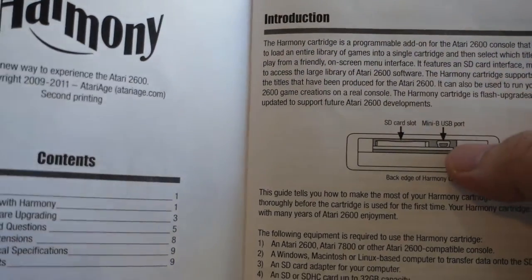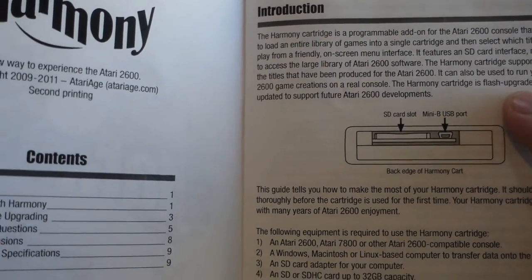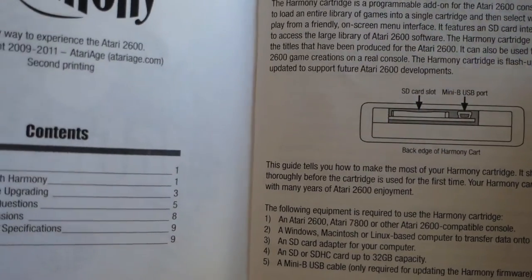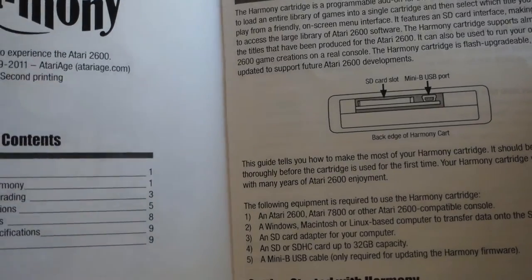The manual shows the backside of the cartridge where you put the SD card and the mini USB port. This isn't the same USB cable end used for smartphones — it's a little different, with more of a square shape as opposed to a flatter shape.